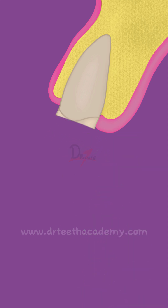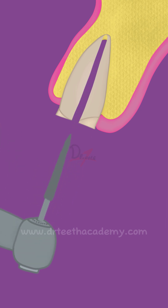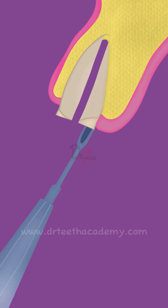After this, we'll measure the length of the tooth using CBCT or radiograph, and then we are going to split the tooth into the buccal half and the palatal half. We are going to remove the palatal portion of the tooth like so.